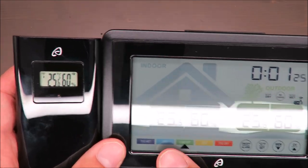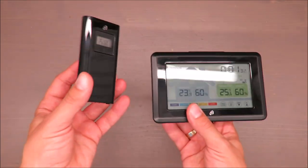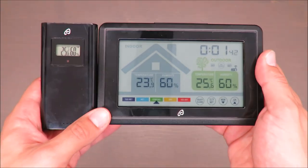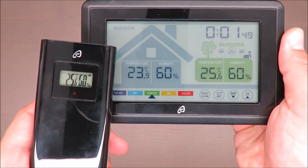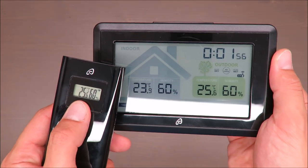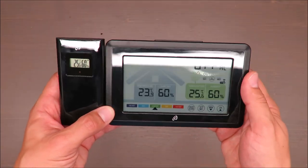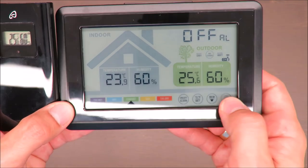For temperature, the precision is two-tenths of a degree, and for humidity it's one percentage point, which is not a lot. As you can see it now raised to 25.6 indoors and 23.9 outdoors — keep in mind I'm holding it in my hands. It's been operating since one minute 40 seconds, so this is actually also a clock, and it shows how fast it's reacting.